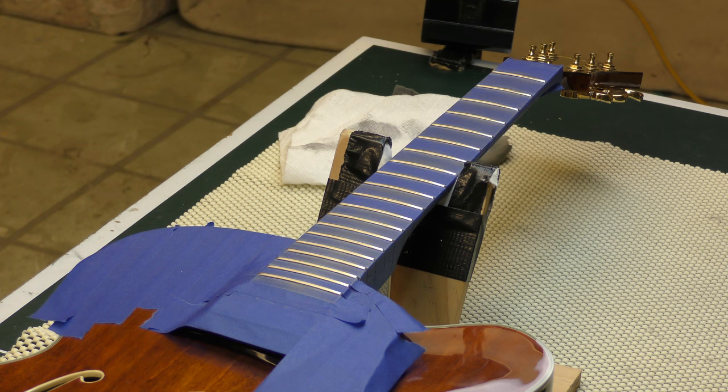Hey everybody. I wanted to share a little how-to video this morning with you. I took it upon myself to learn how to and take on the work of redoing the frets — leveling them, crowning them, and polishing them on this jazz guitar. It's an Eastman jazz guitar. There are a couple of really good videos on YouTube on how to do this. I will link the one that I used in the description, because without it, quite frankly, this would have been too much for me.